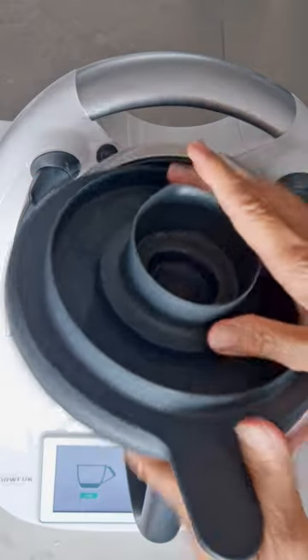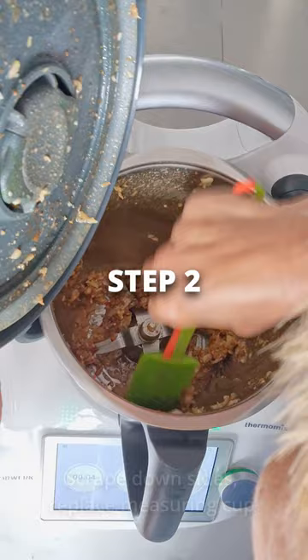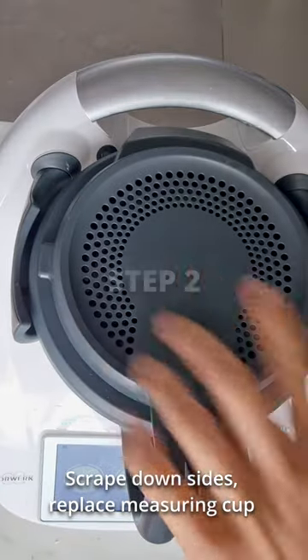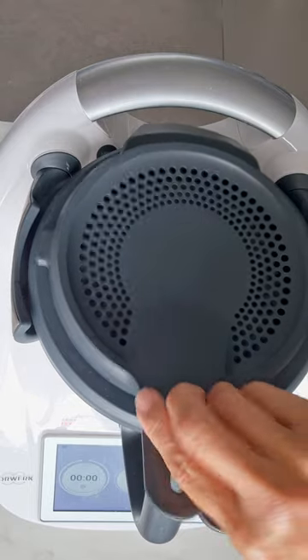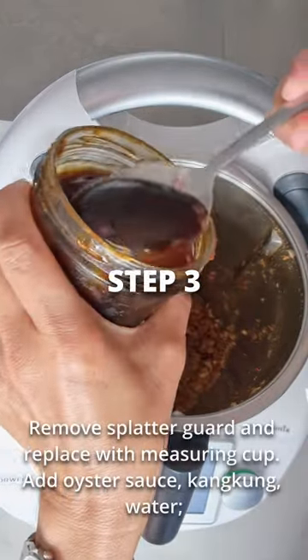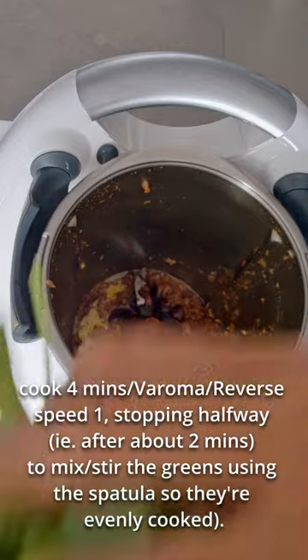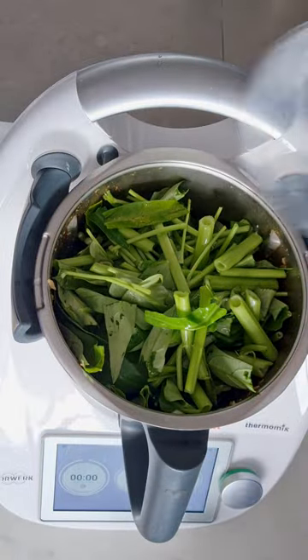Just blitz it and then cook it with a splatter guard on for a few minutes — saute it. Scrape it down and this time add a little bit of oyster sauce. That's my secret ingredient and Kampung and a little bit of water, and then just cook it for a couple of minutes.